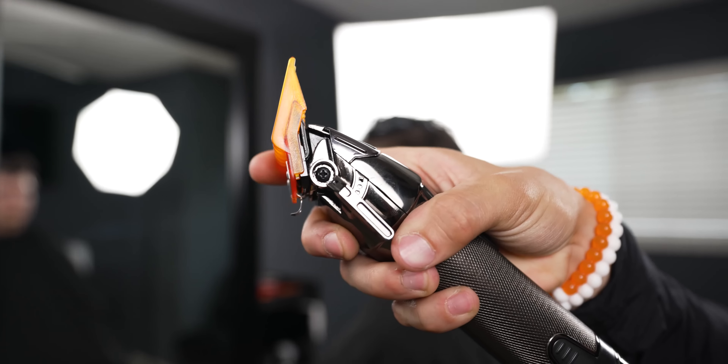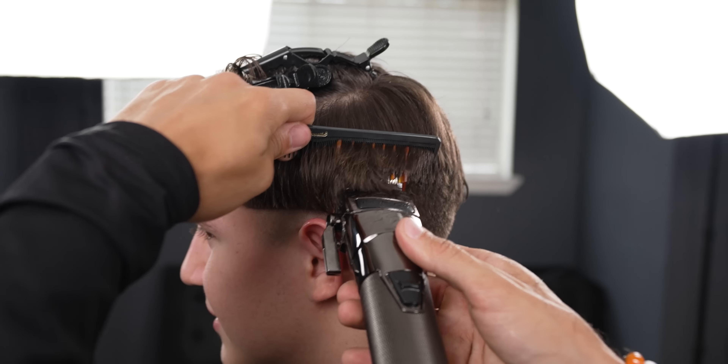With the number 2 open, debulk up to 2 inches of hair — this will leave you enough room to achieve that nice blend you want.